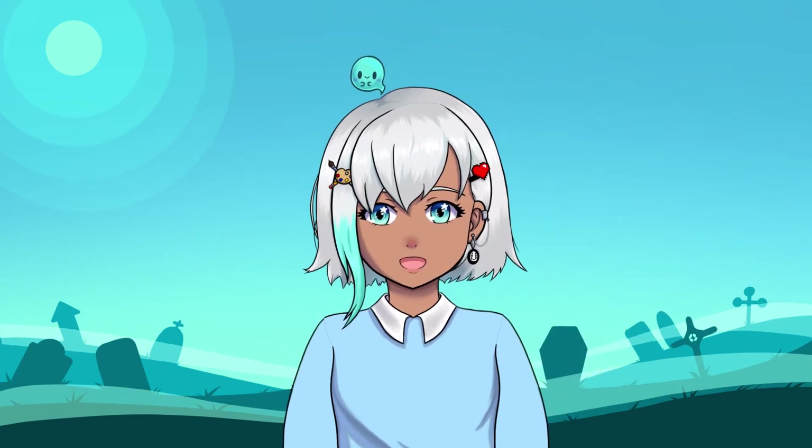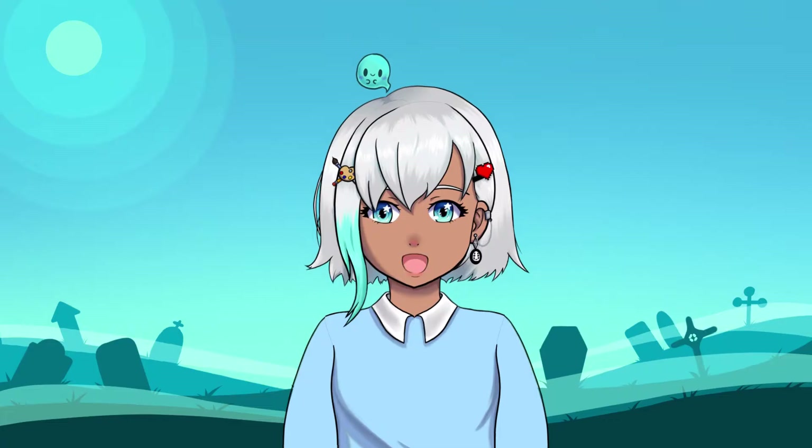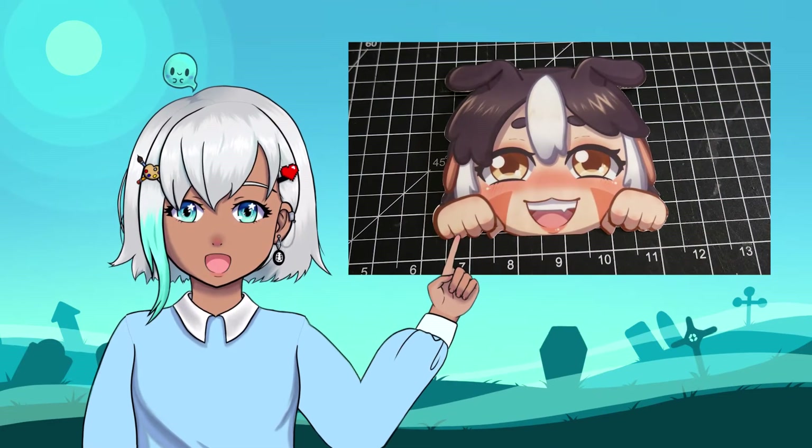Hey there spirits and welcome back to the graveyard. My name's Sol and this is my ghost friend Art. Hello again! In this video, I'm going to show you how I made this car magnet for my sibling's birthday.